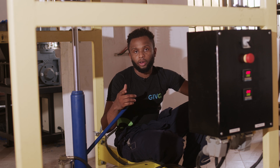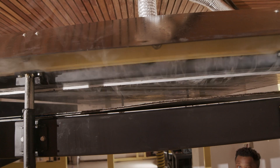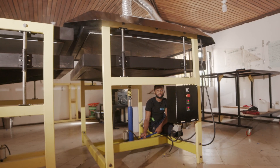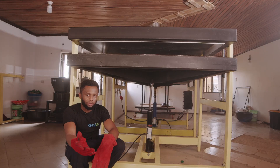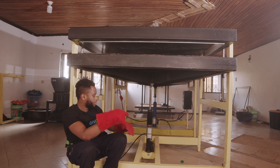So now we're going to transfer the plastic sheet into the cold press. But before we do that, we have to lower the heating bed just above the cold press. We're going to use the same tool to push the sheets into the cold press. So now we're going to close the cold press for 30 minutes for the sheets to cool down.